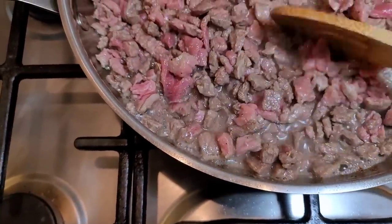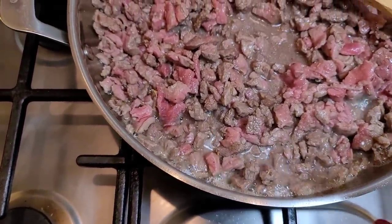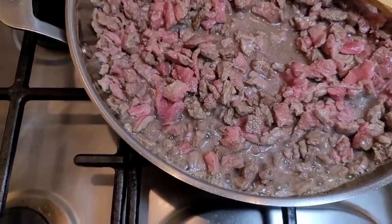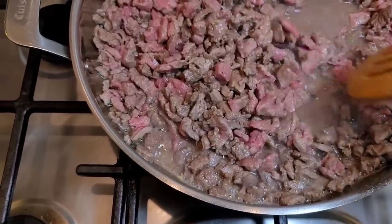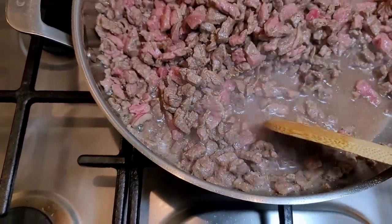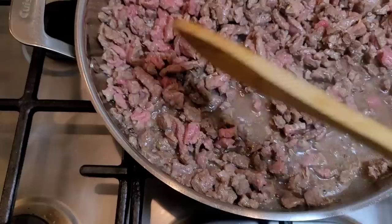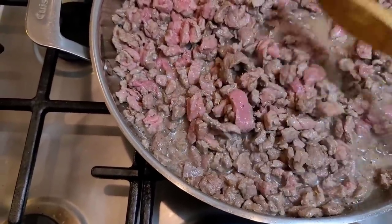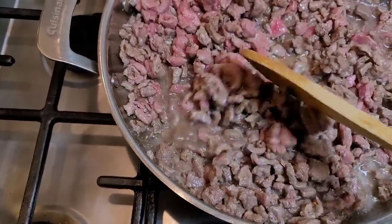The meat is going to go through stages. Right now at high heat, it releases its natural juices, so it kind of goes through a boiling stage. You want to keep going — you want all those natural juices to evaporate, and then you'll start to get that browning, sizzling, and good color when you brown meat. So keep going.